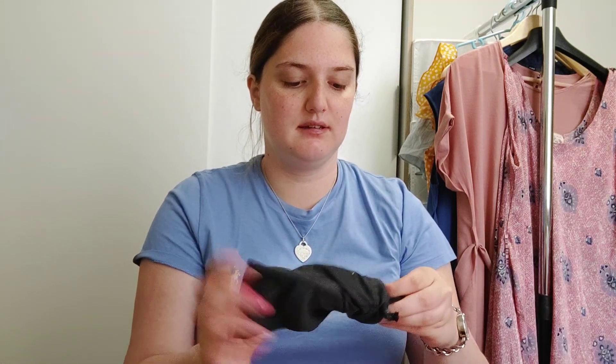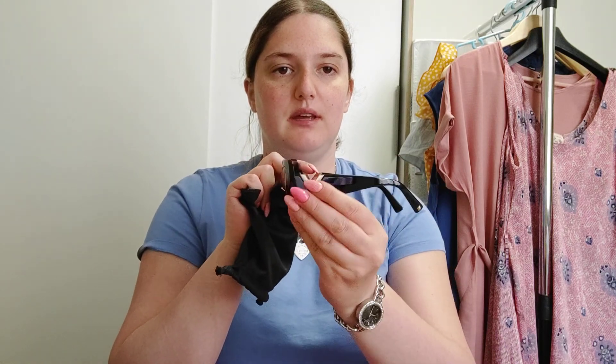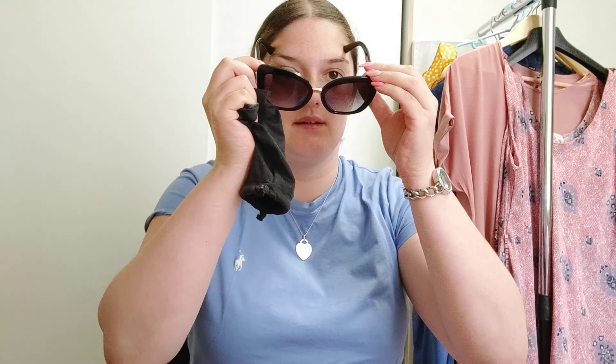Let's start with my Valentino sunglasses, which are these. I don't know the model name, but there is the V of Valentino here. I used to like them, but now I don't like them as much on my face, because now I'm using the Ray-Ban round sunglasses, which are completely different and I think they fit better on my face.